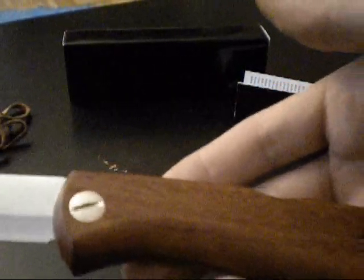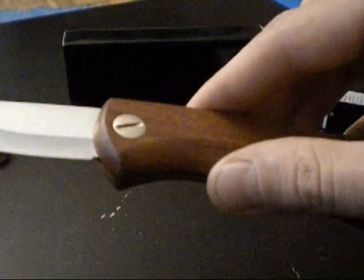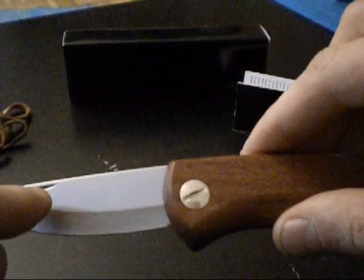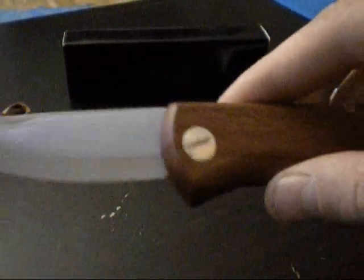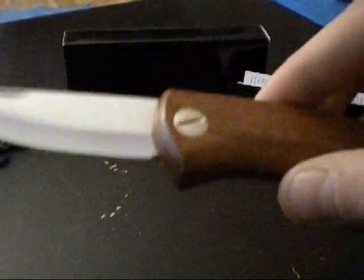The blade spine is rounded, so you cannot use it with a fire steel. For rough tasks you would use a fixed blade anyway, and for fine work and carving this knife would be ideal due to its two-handed opening. The locking mechanism means it is still legal in Germany. This is a so-called back-lock folder.